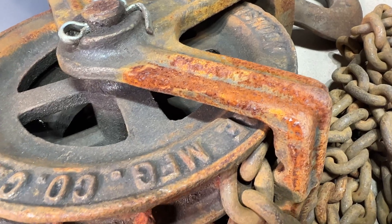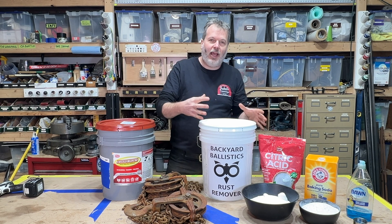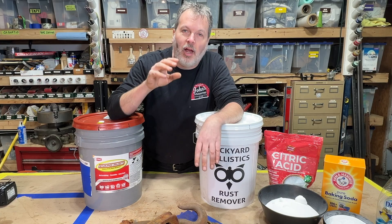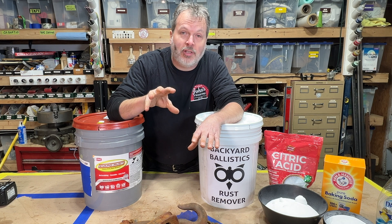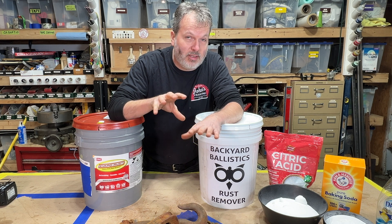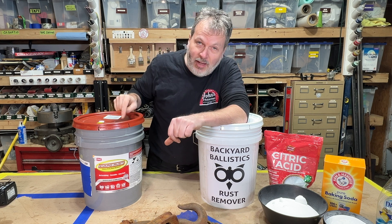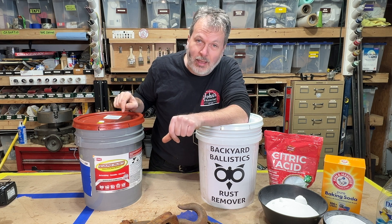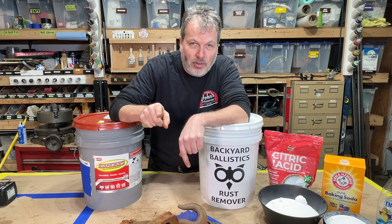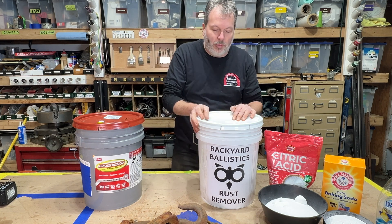This is a great hoist. We're going to put half of this hoist in this bucket, the other half in this bucket, and do the test. Now later in the video, we're going to go over some other formulas I found online for rust removers that seem like they could work pretty good. I also found out what the secret ingredient is in this Evaporust — we're going to talk about that later. Right now, let's mix up the Backyard Ballistics rust remover.